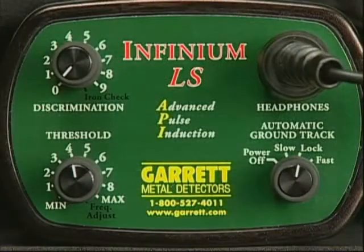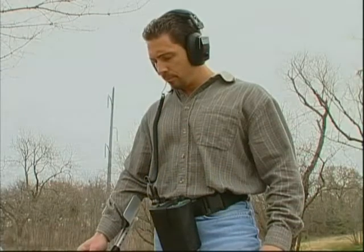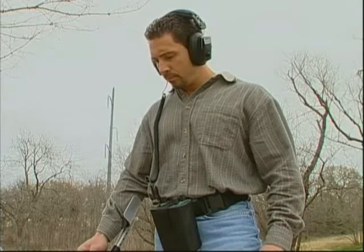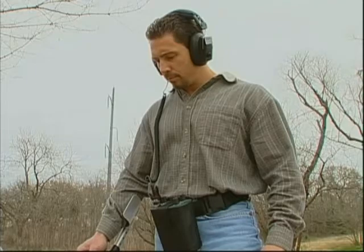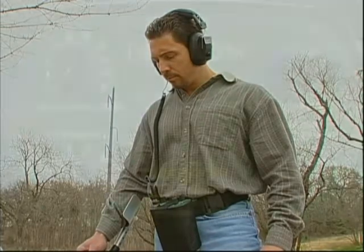Because the Infinium is so ultra-sensitive, you are likely to encounter more electrical interference than you would experience with a conventional detector, especially in an urban environment. You must recognize the necessity of listening closely for electrical interference and then eliminating it before you begin detecting.